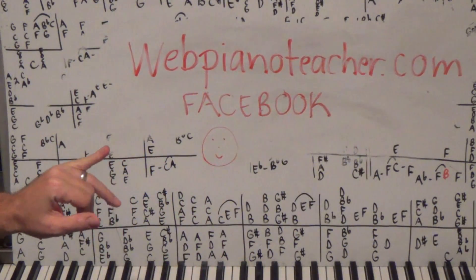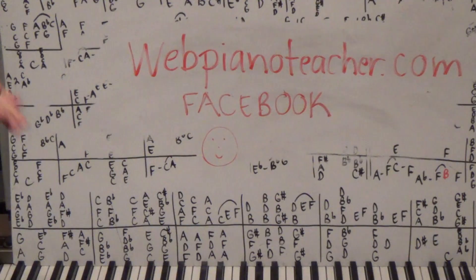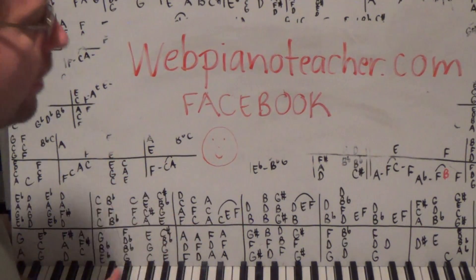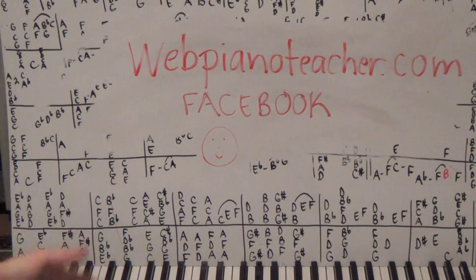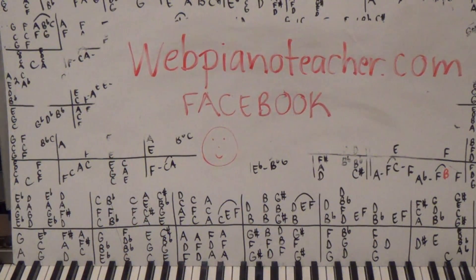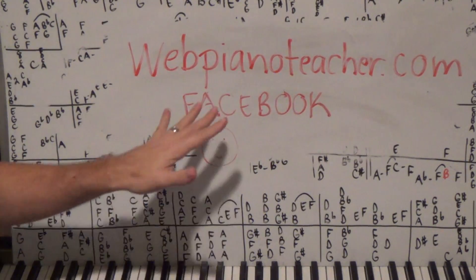Facebook is the best place to get a hold of me — just do a Facebook search for webpianoteacher.com. My website works on all mobile devices and I've got something on there for everybody, whether you're a complete beginner, intermediate, or advanced, whatever type of music you like. I'm sure I have it on there for you because I've been making lessons for eight years now.